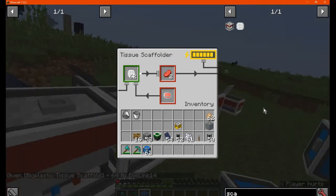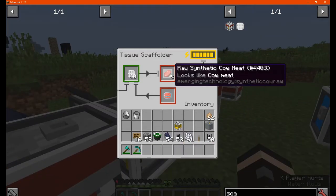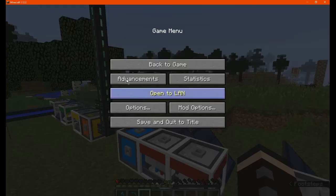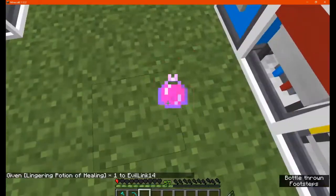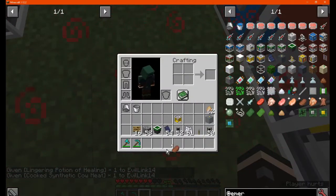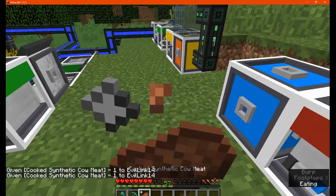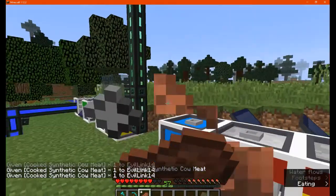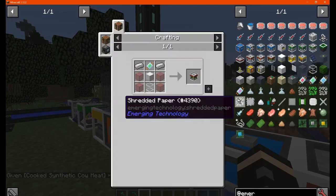So you can get it made like so, and it gives you plus nutrients — one each. Next, I'm going to use some synthetic meat to get our health back up. Then next up is the algae bioreactor.